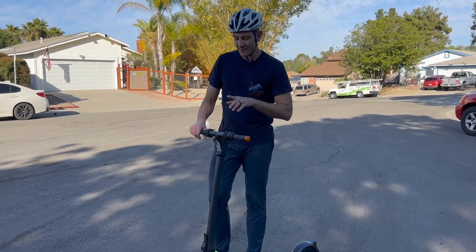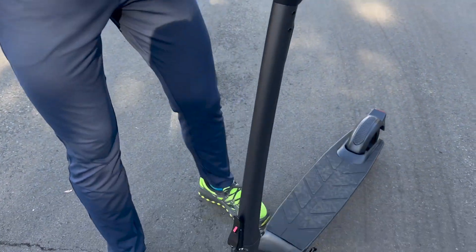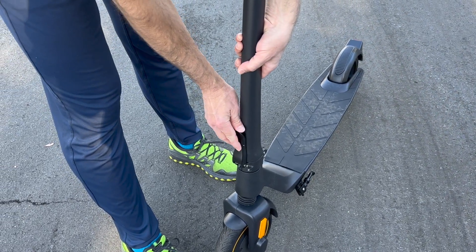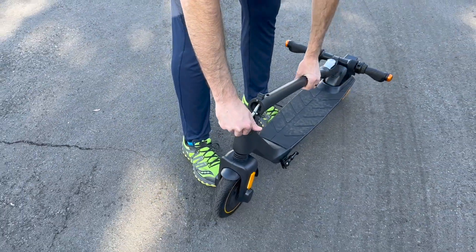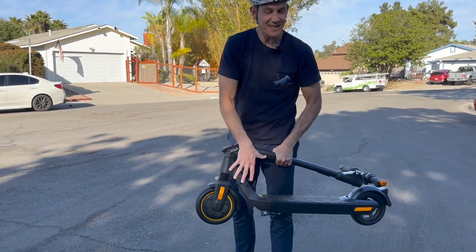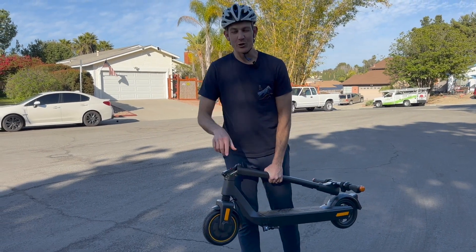When you're done riding, hold down the power button until the screen turns off, then the handlebar folds down — nice and easy. It has a little safety lock so it can't come undone unintentionally. Push the safety lock down, pull on it, and the handlebar folds flat so you can transport it. Really sleek design, really easy. I really like this and I think you will too.